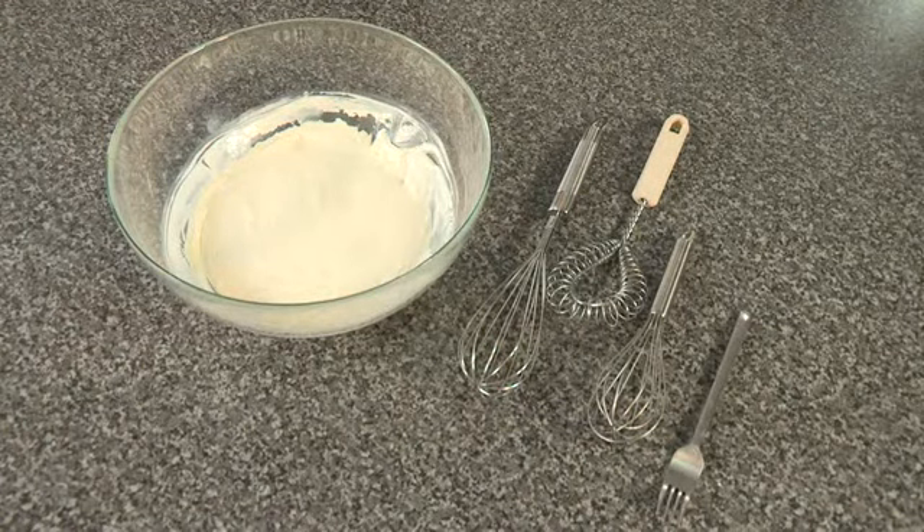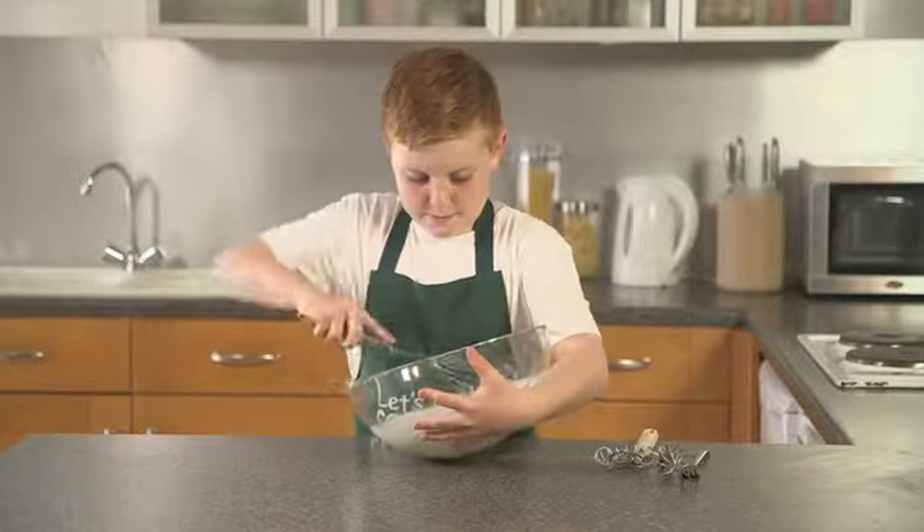Whisking allows air to be added to the food to make it thicken, as with whipping cream, or smooth, as with white sauce or salad dressing.